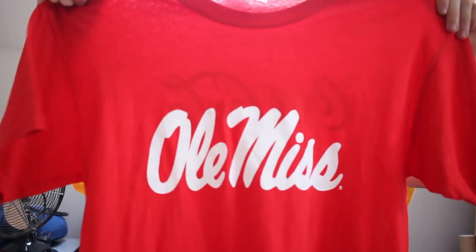This next one — I don't even know why I got it. I saw it and it says 'Ole Miss' on it, bright red Ole Miss, and on the back — this is the reason why I got it — it's Coca-Cola on the back. I thought that's cool.